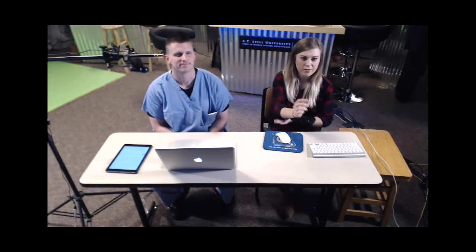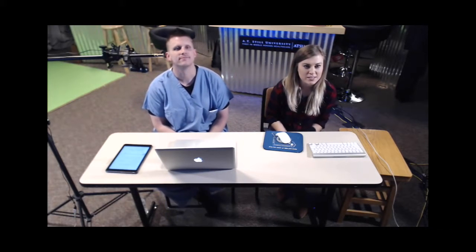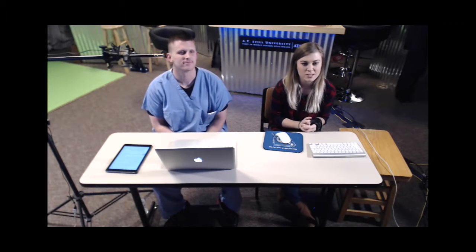All right, hi everyone, we're going to go ahead and get started. I think everyone's done with their pretests, so thank you for joining us today. This is our first Mesa dissection. We are a group of anatomy fellows here at A.T. Still University.